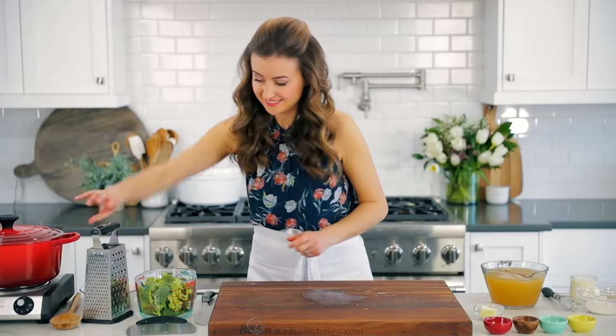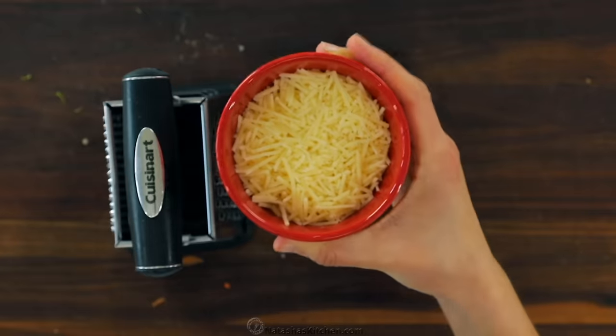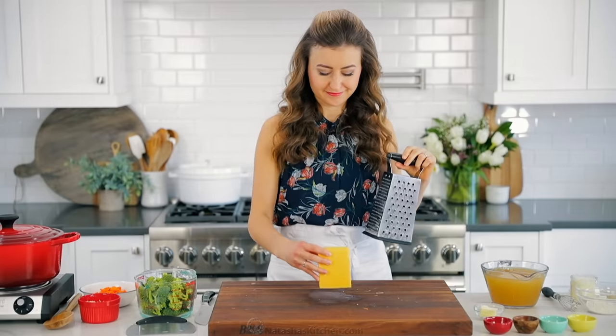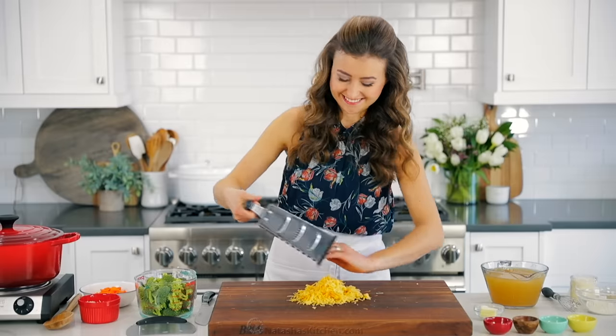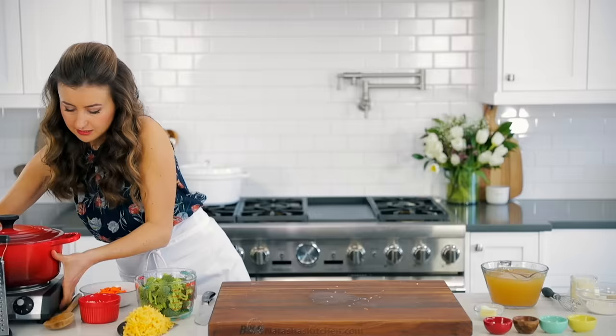Last but not least, we're gonna get the cheese out of the refrigerator. You'll need two-thirds cup of shredded Parmesan cheese and two cups, or four ounces, of shredded sharp cheddar cheese. This box grater gets used a ton in my kitchen and I will link to this as well.